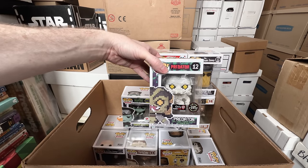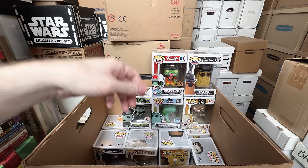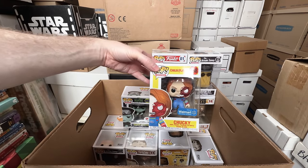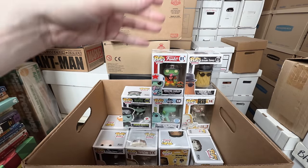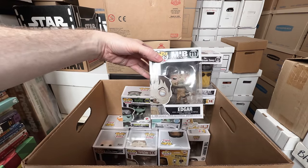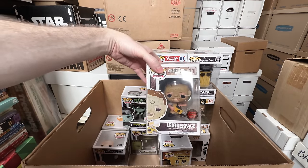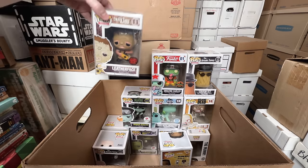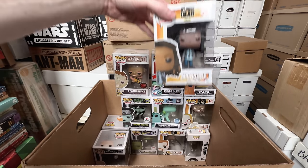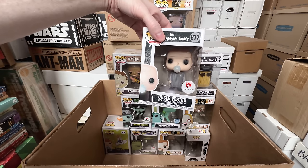Predator Chase — even though it's cool, I think I can let go of that one. Walmart Chucky — that one I think I'm willing to get rid of too. Edgar from Men in Black — I think I can get rid of that one. Love of the Face Bloody Chase though — that's a keeper, that's a rare one, that one's expensive. Michonne's a keeper. Uncle Fester with the light bulb in his mouth's a keeper.